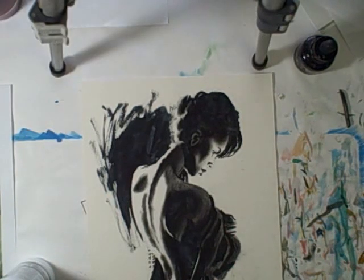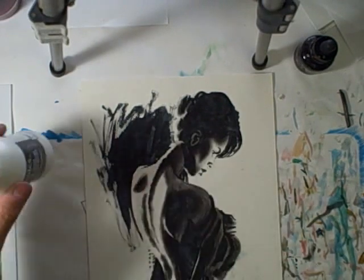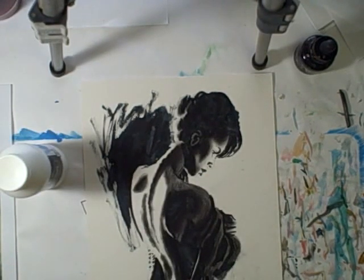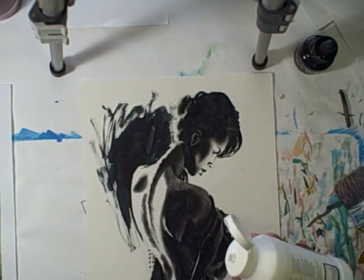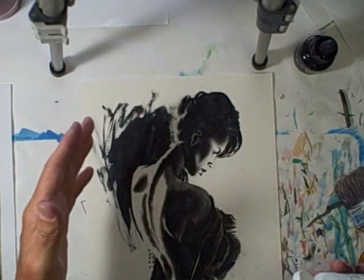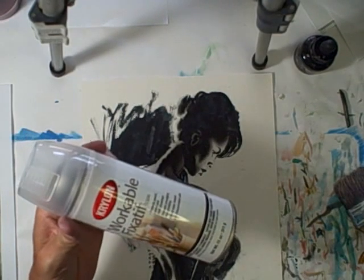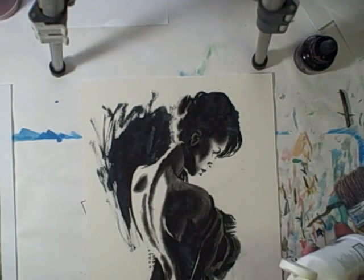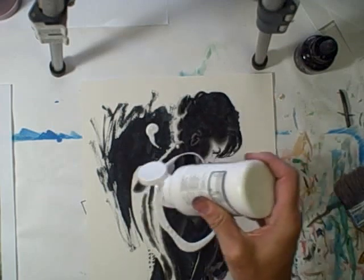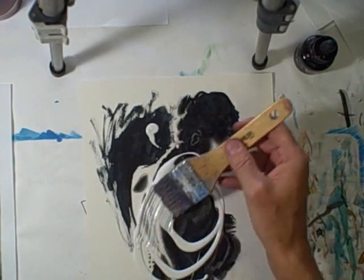I'm back to put the gesso on — it's clear gesso. Using this big brush; I don't need any particular pattern. I sprayed it with some workable fixative, which is supposed to protect it. I also have a glossy finish I could have used, but hopefully the misket will be good enough. So I'm just gonna start brushing it on.